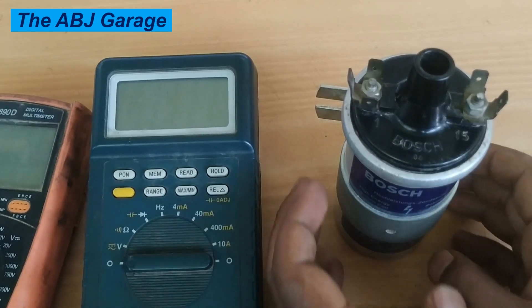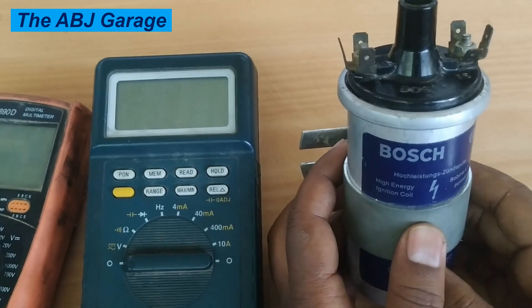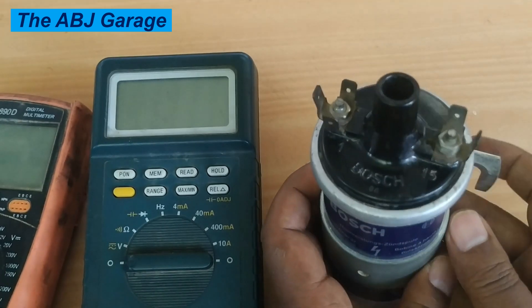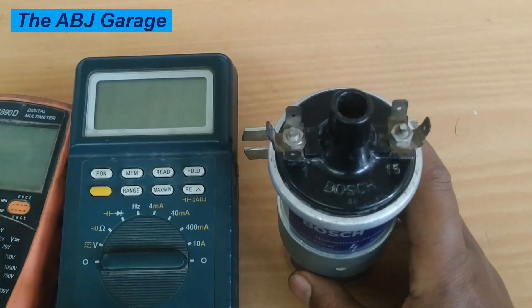Hello, dear viewers — a very warm welcome to our channel. It's very good to have you here. In this video, we're going to have a look at how to inspect an ignition coil using a multimeter test in order to assess its operation.